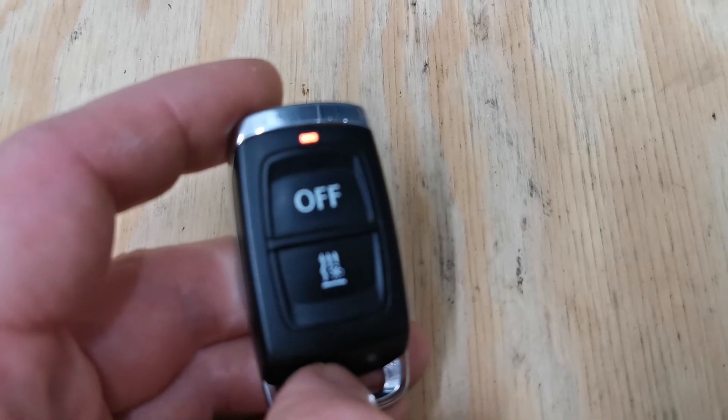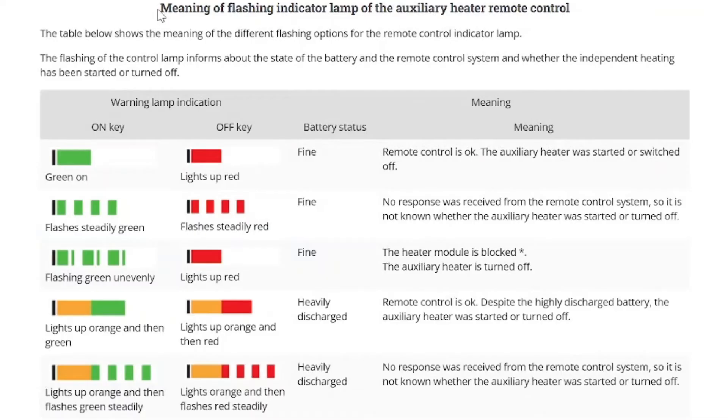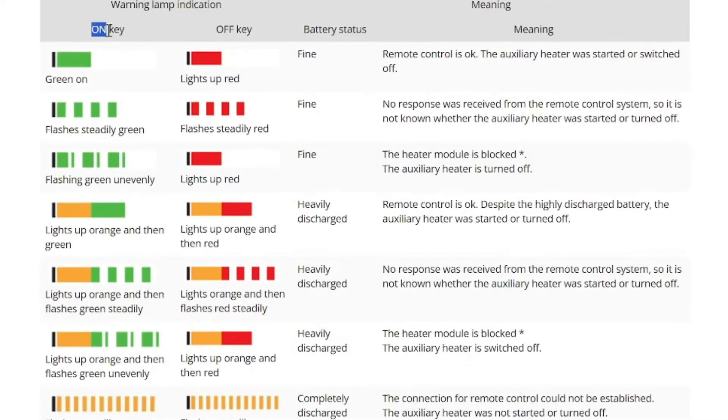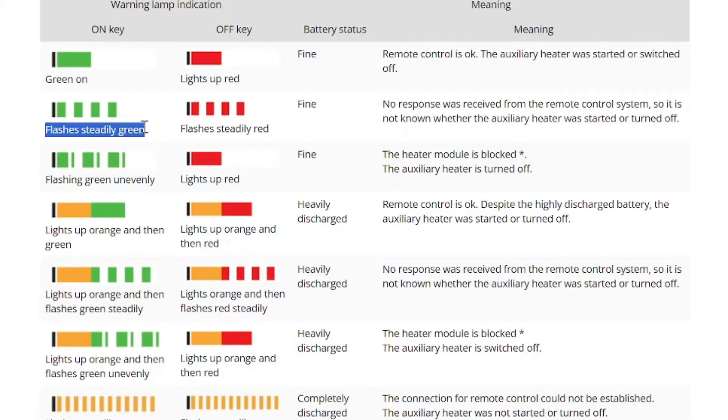When I press the on button with the remote I'm getting an orange light in the beginning — this is actually an error code. Here is a full layout of the light codes on these remotes: the left column represents the on key and the right column is for the off button. According to this table, a long orange light in the beginning means the battery in the remote is low. Also important: if green or red flashes steadily after pressing the button, it means there is no connection between the remote control and the receiver, or that the remote has not been paired with the receiver.